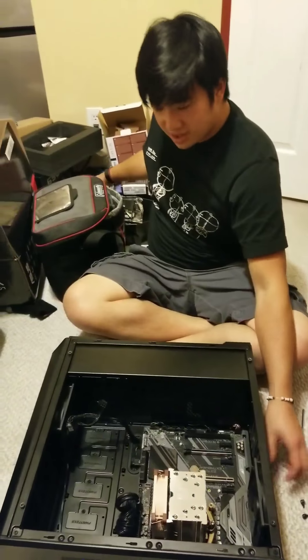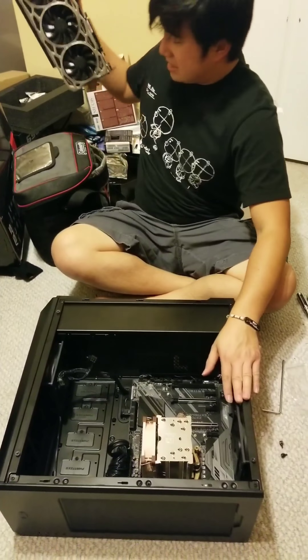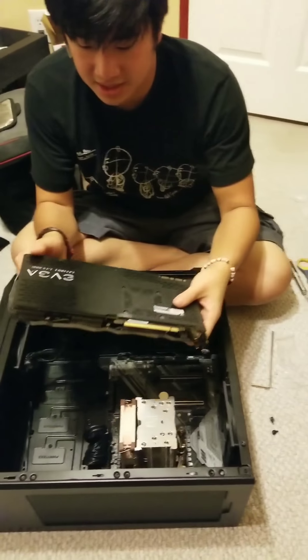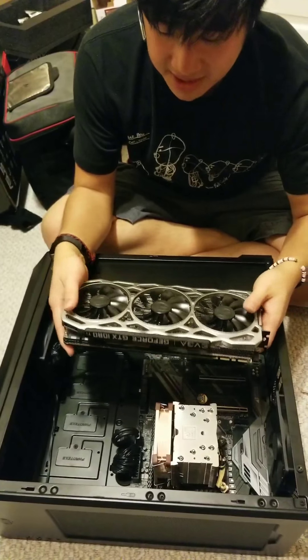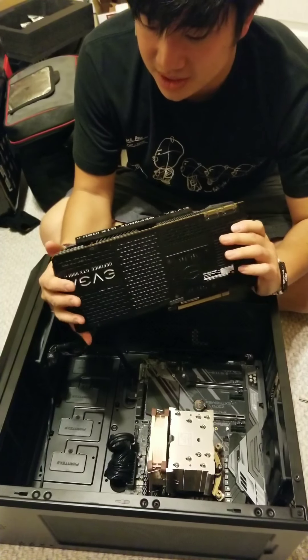My brother's graphics card came in the mail. He got this GTX 1080 Ti — he actually bought it used on eBay, so hopefully it's going to work okay.